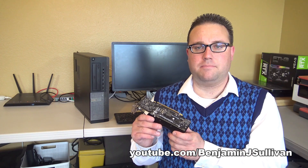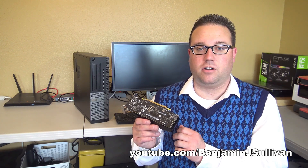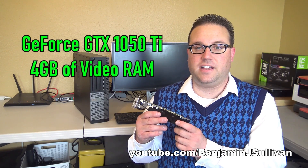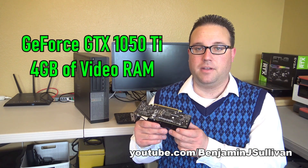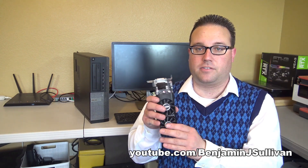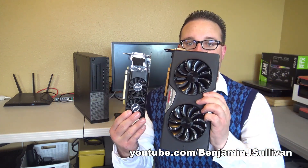When it comes to purchasing a low profile graphics card, your options are limited, but this is supposed to be one of the better ones. This is an Nvidia GeForce GTX 1050 Ti with 4GB of video RAM. It may not be the best one you can get, but it's better than most low profile graphics cards. But compared to a full-size graphics card, look at the size difference.